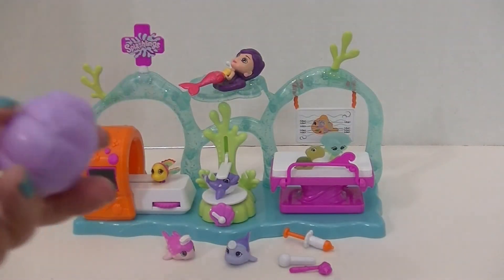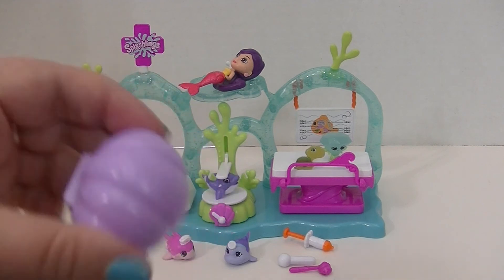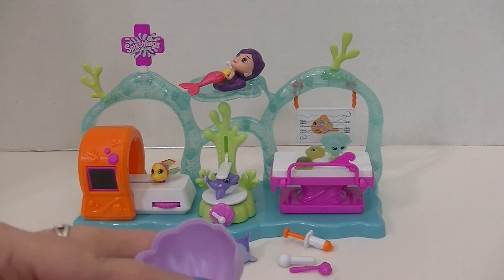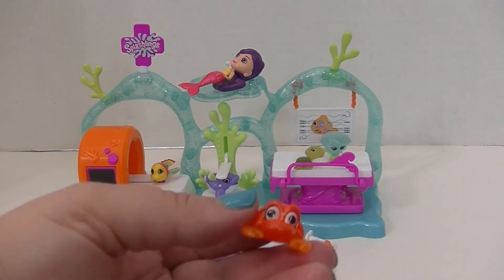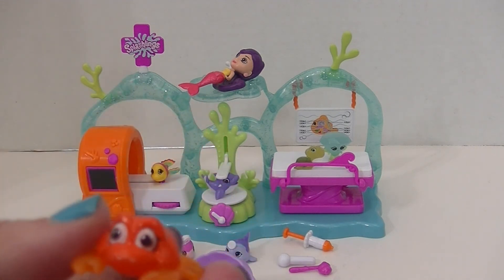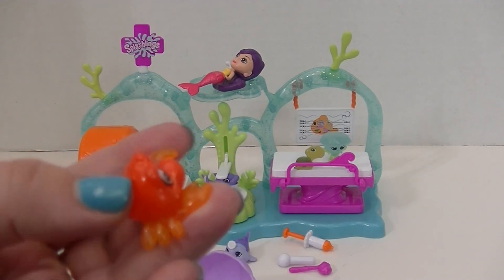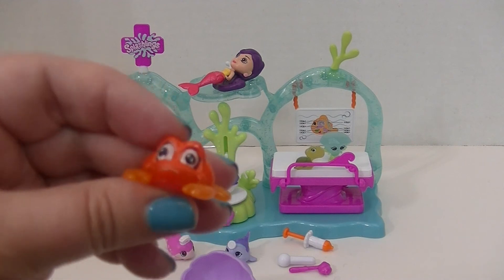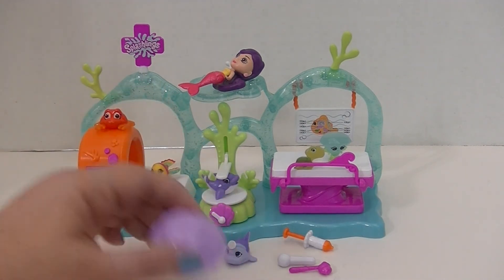So now I've got one more surprise Splashling here in this purple shell. Let's see who I've got inside today. It's a little crab! I don't even think I have this one yet. Is it a crab or a lobster? It's a crab — Claudette. That is so adorable. I just love these Splashlings — I think they are so super, super cute.